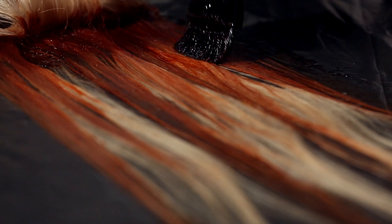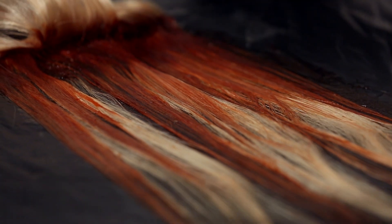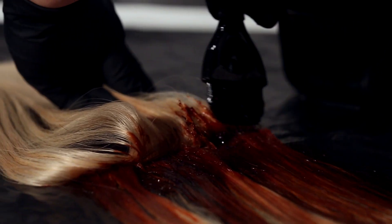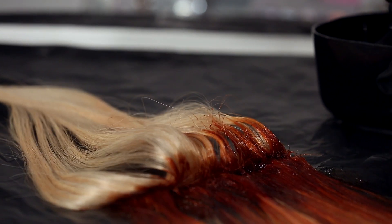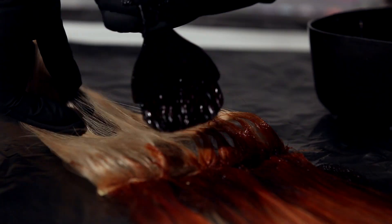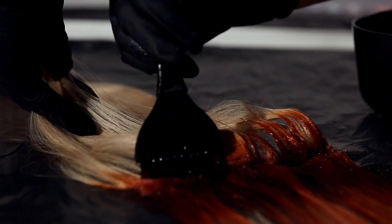Once you feel like that layer is completely done, move on to the top here. Go ahead and flip it inside out, making sure you get that whole center really good and saturated — just getting into the center there, making sure you've got your color in there well.